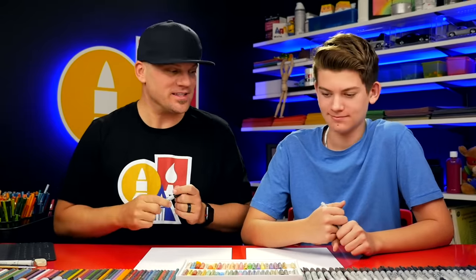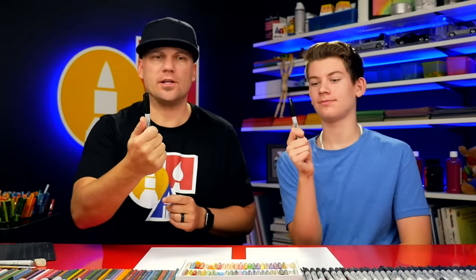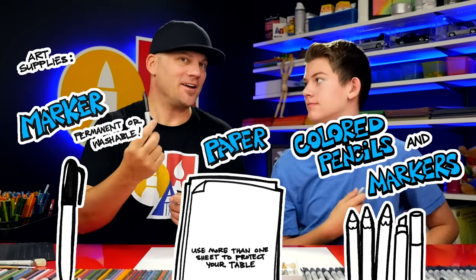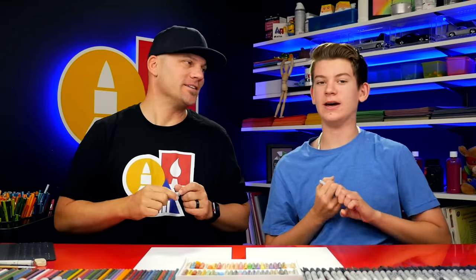Hey art friends, in this lesson we're gonna draw a folding surprise. When it's folded it's gonna be a gravestone, and when you unfold it, what's gonna be inside? A skeleton! It's gonna be really cool. We hope you're gonna follow along with us. You need something to draw with — we're gonna use markers — some paper, and something to color with. You don't have to use markers if you don't want to; you can use a pencil.